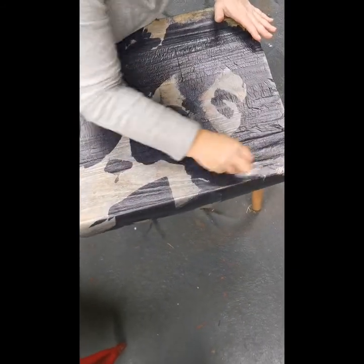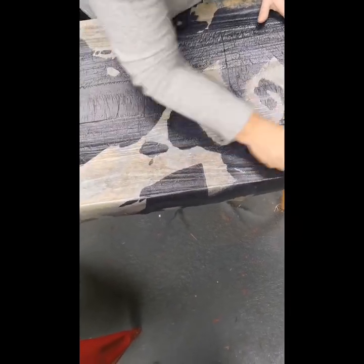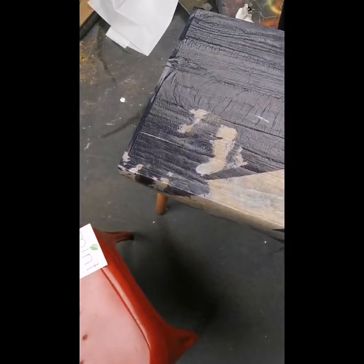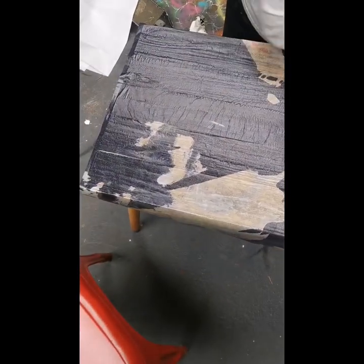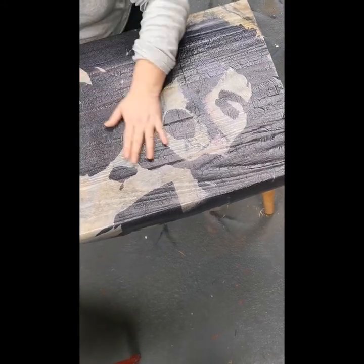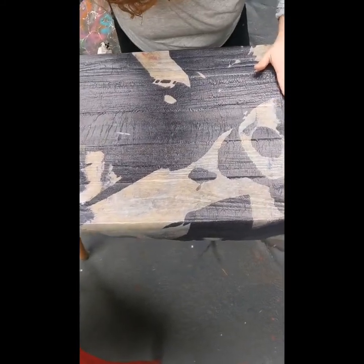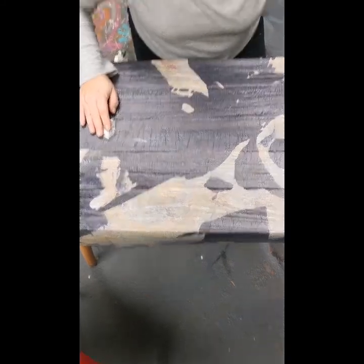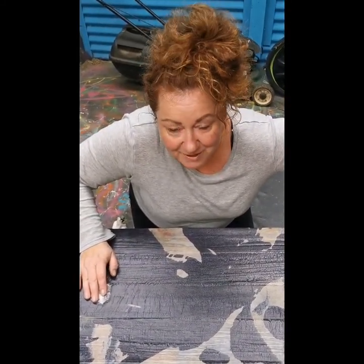Can you see how it's going into all those cracks and crevices? It's a really big crevice. We're going to let that dry and then I'll be back for the next bit.